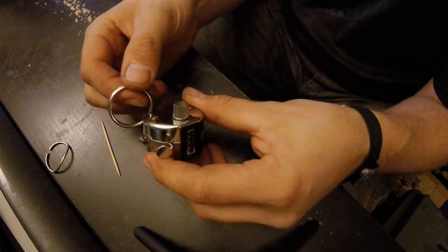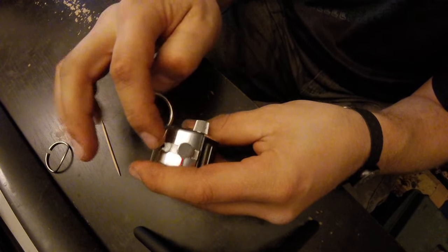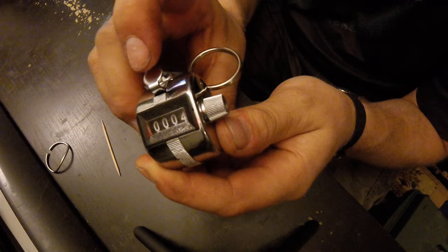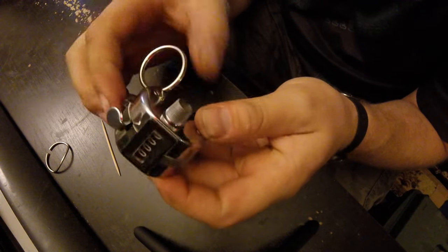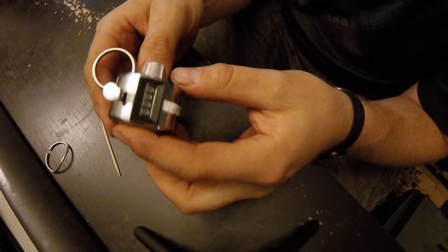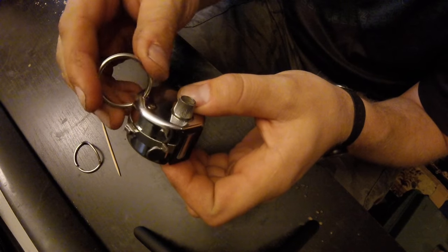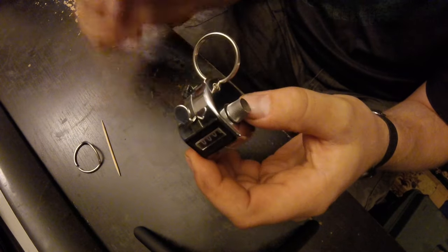And voila, the counter is basically fixed. Now it's really sturdy because it's running through the metal instead of the plastic. It still works — here are some clicks, and here's the reset. So it works, and basically I saved it from the garbage can. It went from flimsy to really strong. I hope you enjoyed the video, thank you.